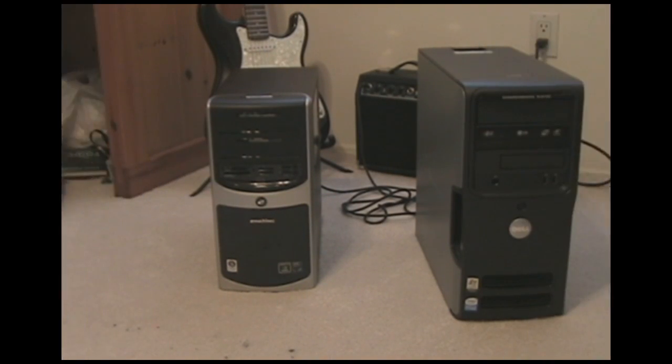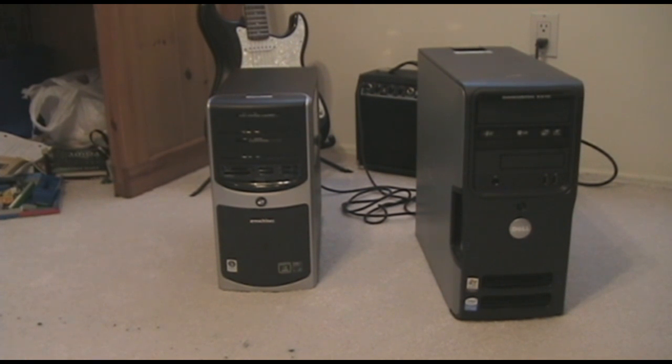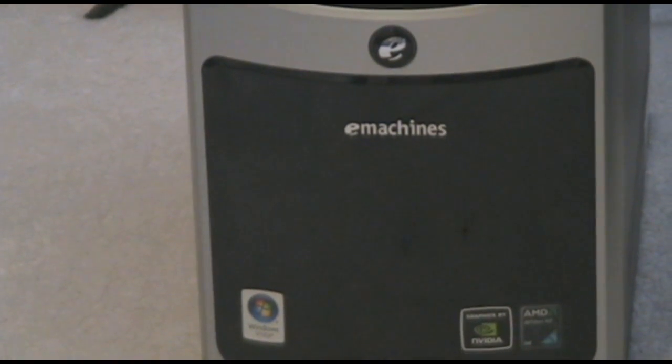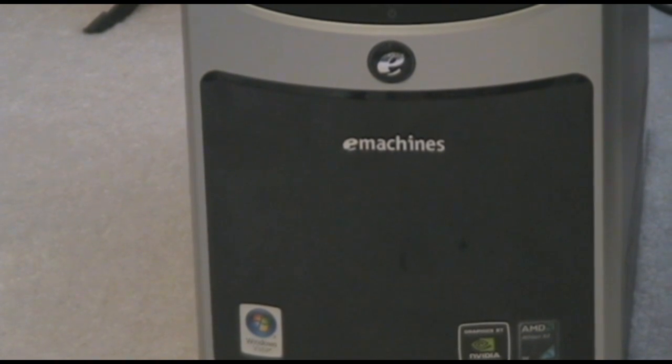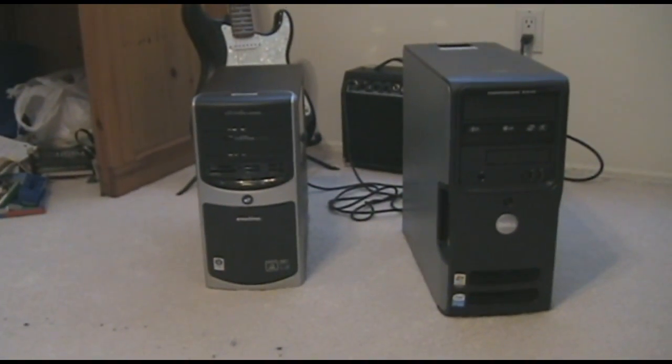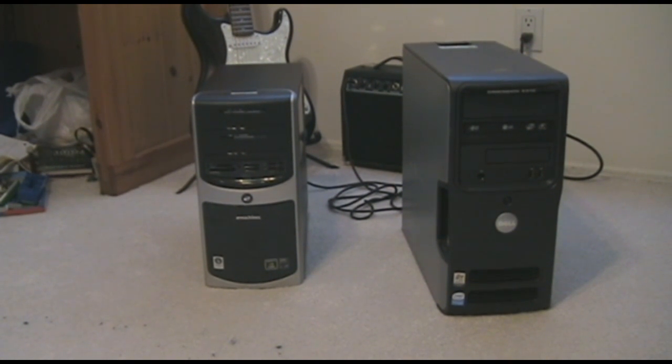Hey everyone, John here with another real world tutorial. This one's going to be on how to open an eMachines computer. What had actually happened was I just got a new computer — not of any quality whatsoever — and I'd been using a Dell. I wanted to demonstrate the way you have to open up the eMachines because it's quite difficult and I saw that a lot of people were having problems with it.